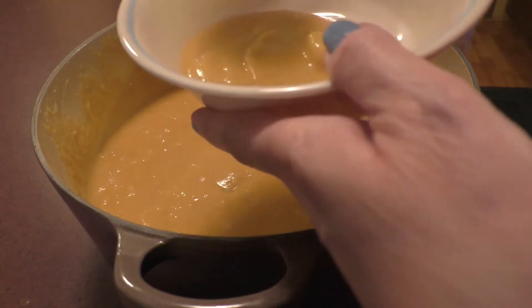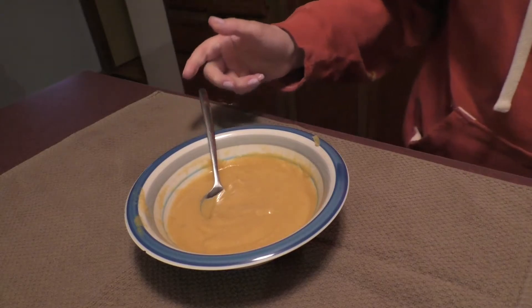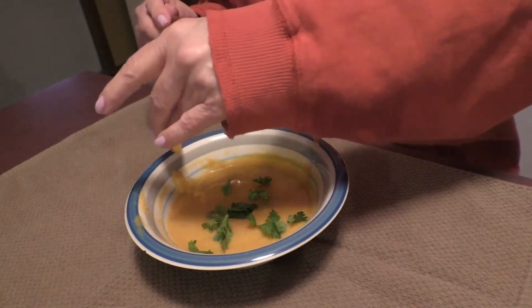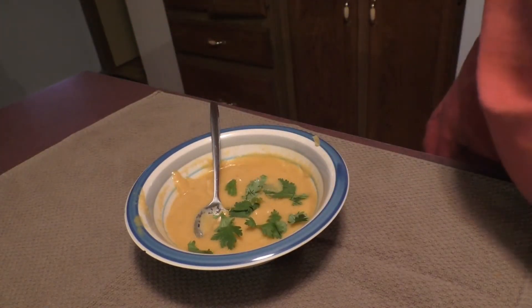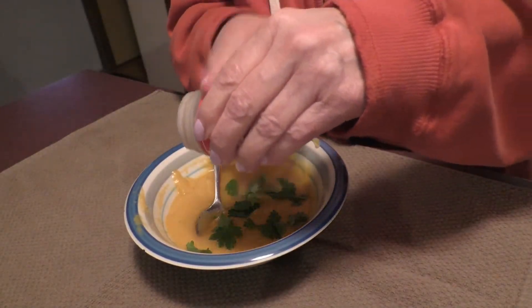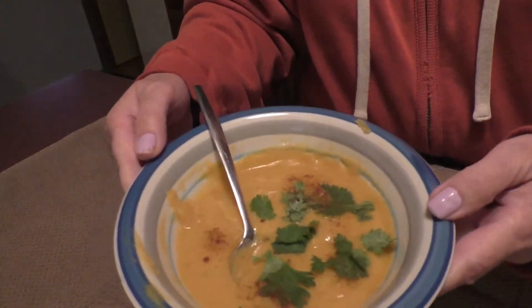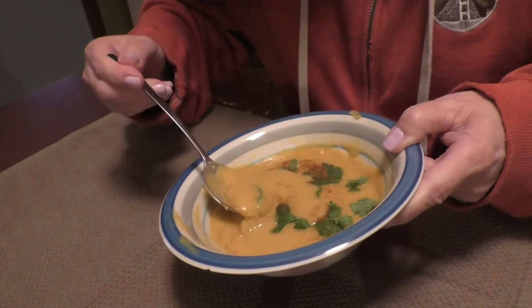I'm telling you, it tasted so delicious — I will be doing this a lot. Right now it's 28 degrees outside and extremely freezing cold. She said to add some paprika if I wanted. I love cilantro on all my soups, so I added a couple drops of lemon and some cilantro, and oh boy, it was super delicious.